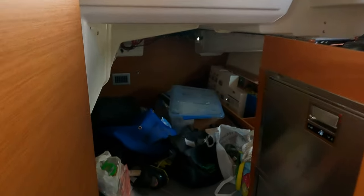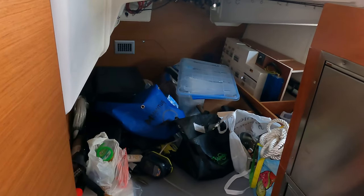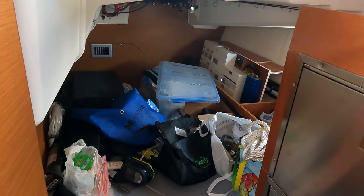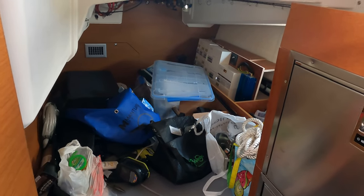Dave, I'm embarrassed about the situation behind this door. It's bad. We haven't even moved aboard full-time and this is a freaking disaster. Yeah, that doesn't look organized. No. I think I got a plan.